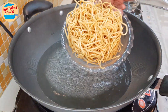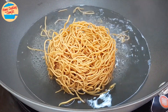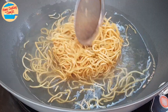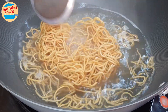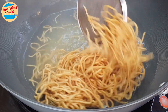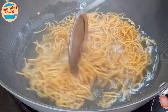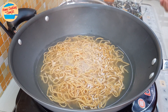Next, blanch the yee mee. Drop it in the hot water. As the yee mee is crispy, try not to stir it while it is still firm as it can easily break. Slowly turn it to another side to allow the hot water and steam to soften it. After about 45 seconds, the yee mee has softened slightly. Spread it around the pan for even cooking. Blanch until the yee mee is softened and about 70% cooked — when the hot soup is poured in later, the texture will be perfect: not too uncooked yet not too soft. After about 1.5 minutes, the yee mee is ready.